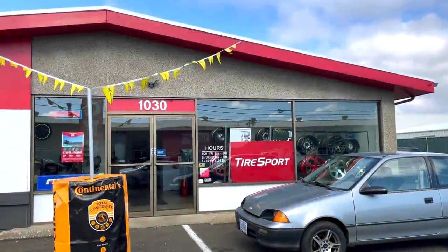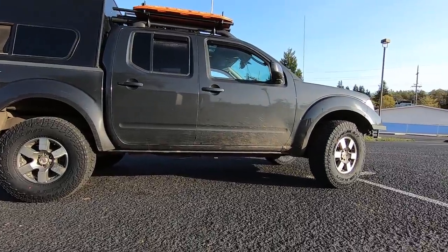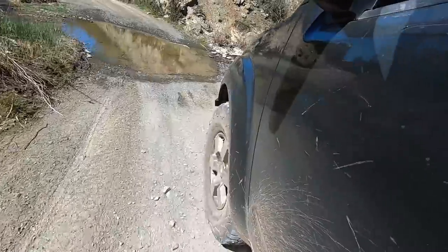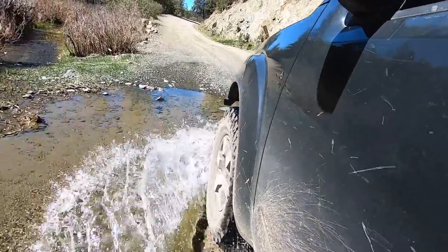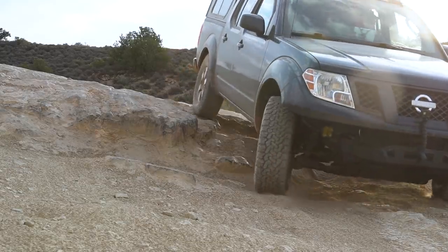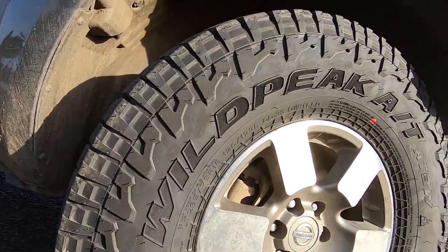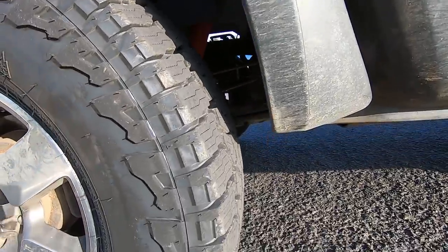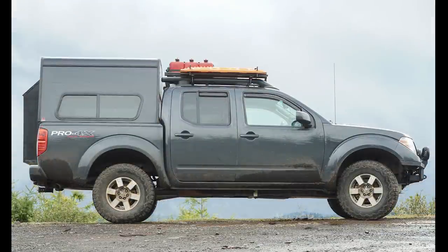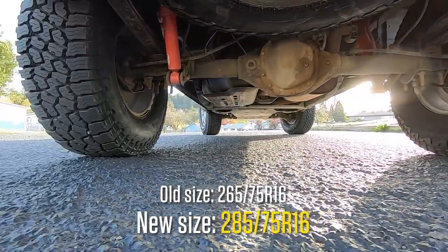Another fairly major upgrade is the new tires on the truck. I was hoping to wait a couple more months and get these at the same time as the awesome new alloy wheels All Dogs Off-Road has developed for the Frontier, but my existing tires had worn down beyond the point of being serviceable. After four years of running the BF Goodrich KO2 on two different vehicles, I decided to give the Falken Wildpeak AT3W a try. With the truck now sitting on a two-inch lift from All Dogs Off-Road, this gave me the ability to bump up from a 31 to a 33-inch tire to get the rear diff a little higher off the ground.